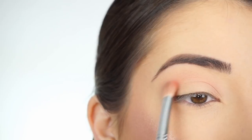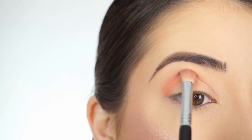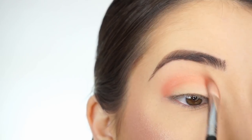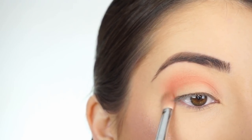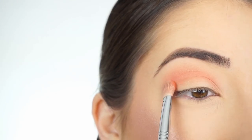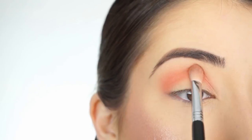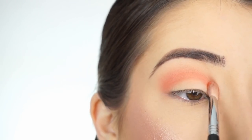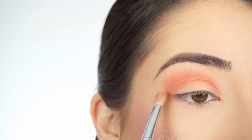I'm switching over to my Sigma E25 and starting to run Lei through the crease. The shadow is so pretty — it's the most perfect coral shadow. I'm picking up a little more and first stamping it onto my crease to darken it up, and then blending it out.